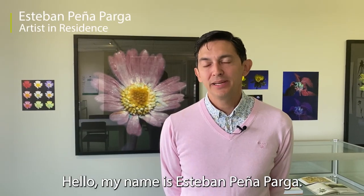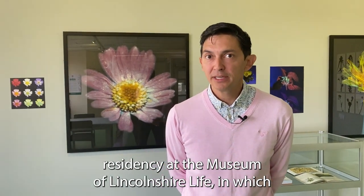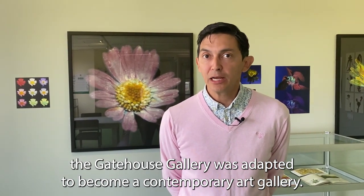My name is Esteban Peñaparga. I am an artist and I was the artist in residency for the Our Patch of Earth residency at the Museum of Lincolnshire Life, in which the Gatehouse Gallery was adapted to become a contemporary art gallery.